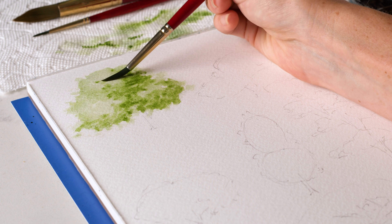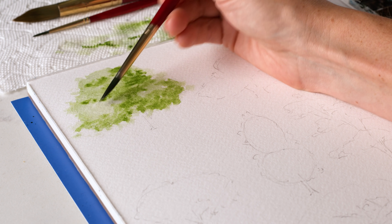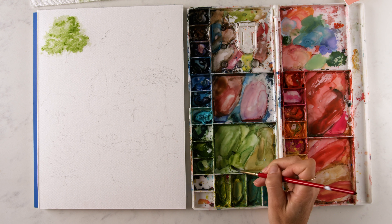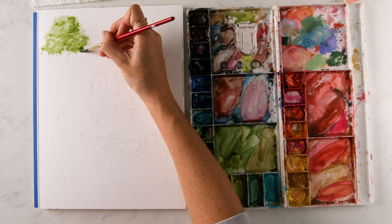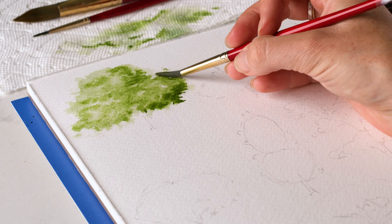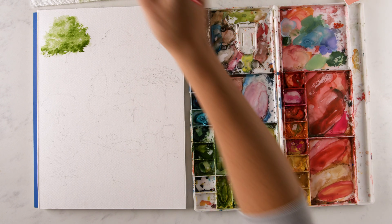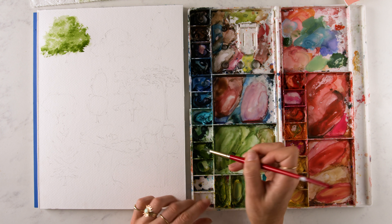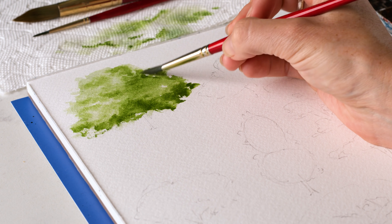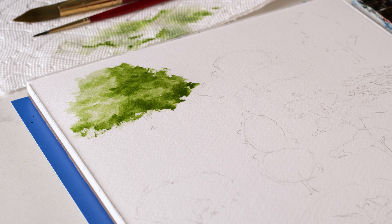I don't want to accentuate these circles too much to make it look like three balls sitting there. So I might come up here and darken just a little line to make it more irregular. I'm using just a tiny bit of water so my brush is mostly pigment and really dry, to give that texture when I add it. We've got our shadow on this side a little bit darker.